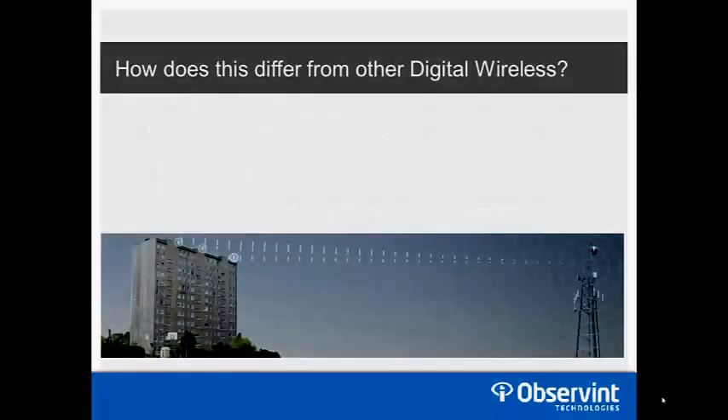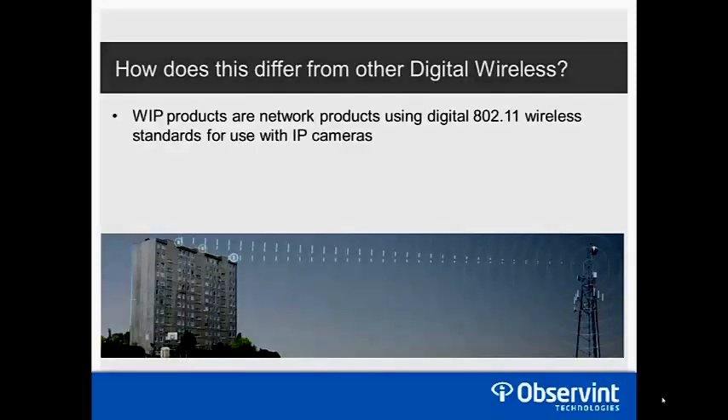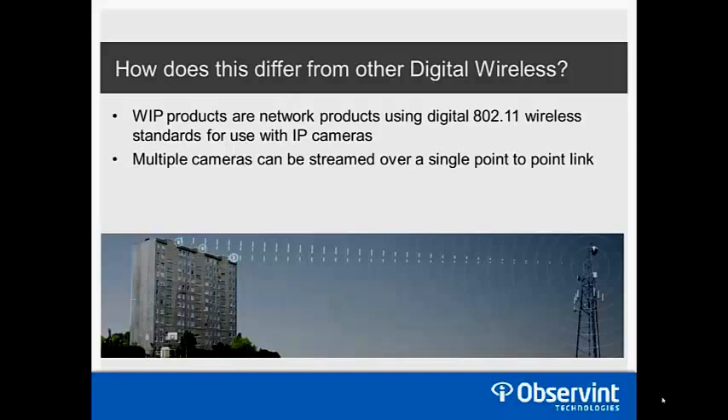WIP products are network products — they use an 802.11 wireless standard and are used with IP cameras only. You can use analog cameras pending you use an IP video encoder to convert them. The second biggest difference is that multiple cameras can be streamed over a single point-to-point link. Unlike digital wireless links for analog devices, which are still a one-to-one ratio — one transmitter and one receiver per camera — the WIP product line changes that.